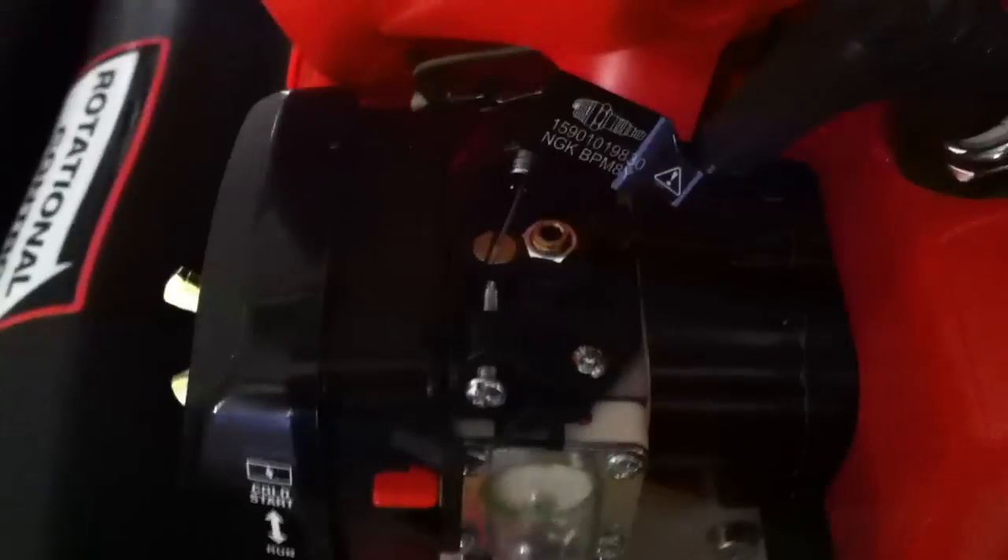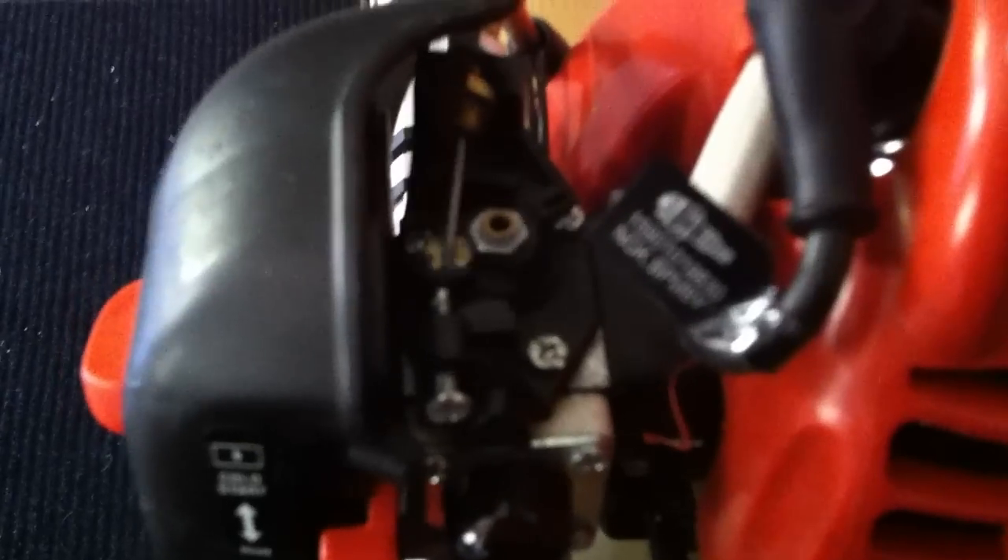It's got the same air filter connection as the old one, but it looks like the entire carburetor is different. On the table I also have an Echo trimmer — the same trimmer they sell at Home Depot — and I've never had any problems with it. It looks to be the same throttle setup as the new version, so it looks like they're putting a little bit more money into the carburetors nowadays.